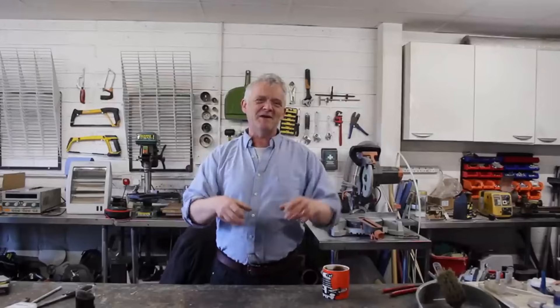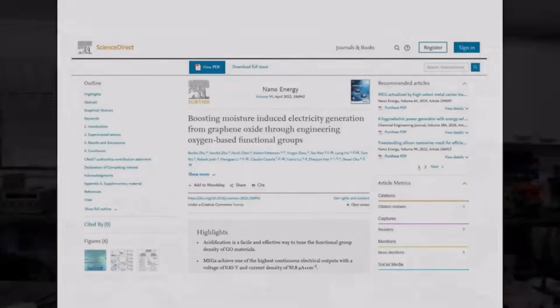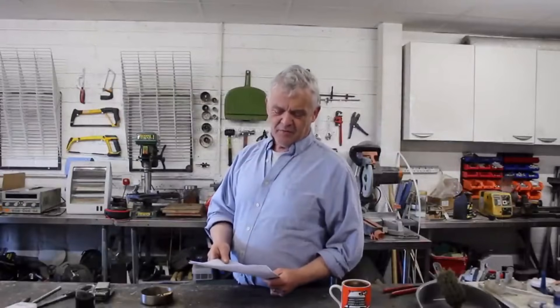Strategic Elements decided to combine the unique surface chemistry of graphene oxide with the fact that we sweat a lot, to create a self-recharging battery. The performance figures aren't fully disclosed, but I found a paper explaining the device, written by the head of research at Strategic Elements and published in 2021.